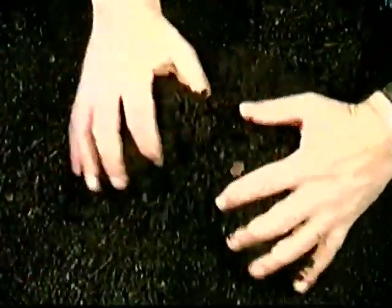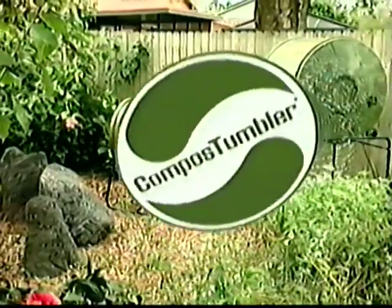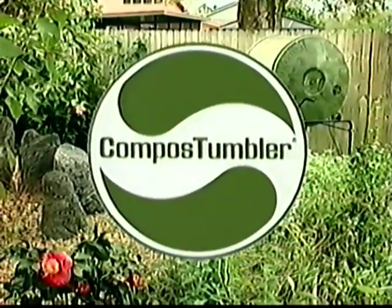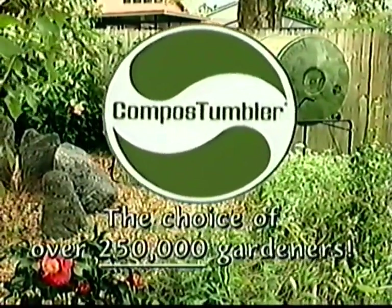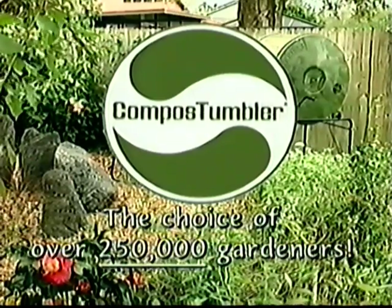How would you like to make rich, crumbly compost like this, and have it ready to use in 14 days? Now you can, when you try the amazingly fast composting method called the compost tumbler. Already more than 250,000 gardeners are using this fast, easy way to better compost.